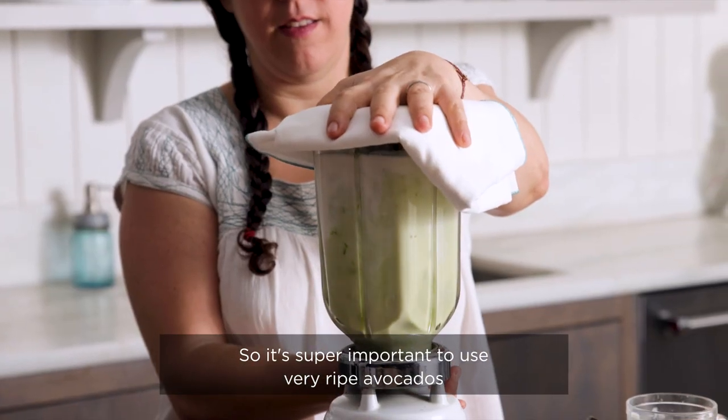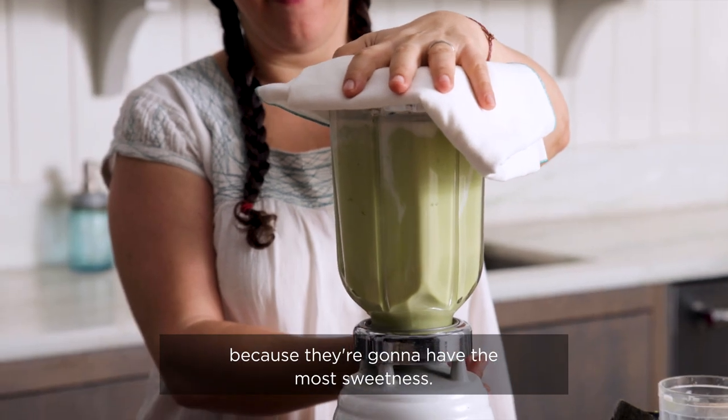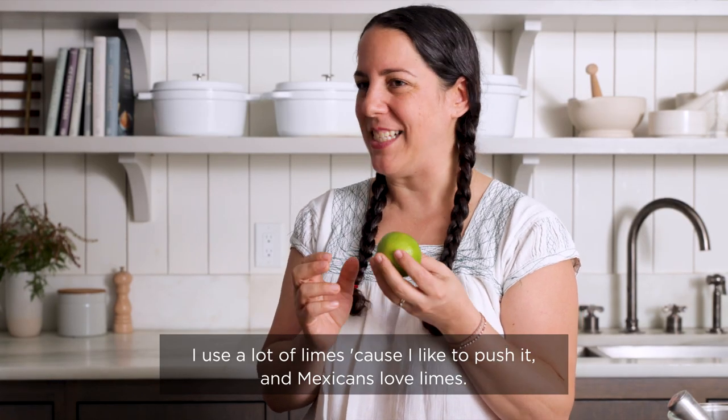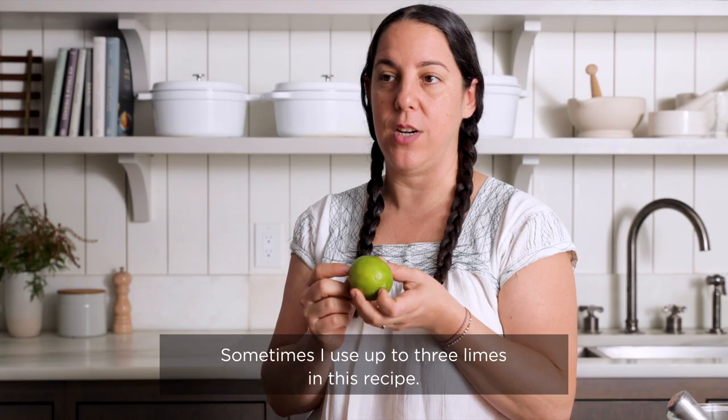It's super important to use very ripe avocados because they're gonna have the most sweetness. I use a lot of limes because I like to push it and Mexicans love limes — sometimes I use up to three limes in this recipe.